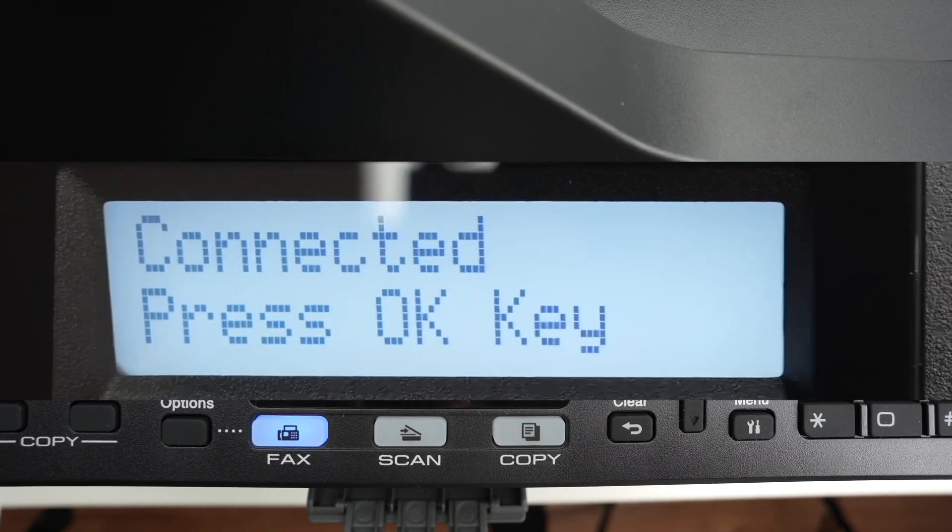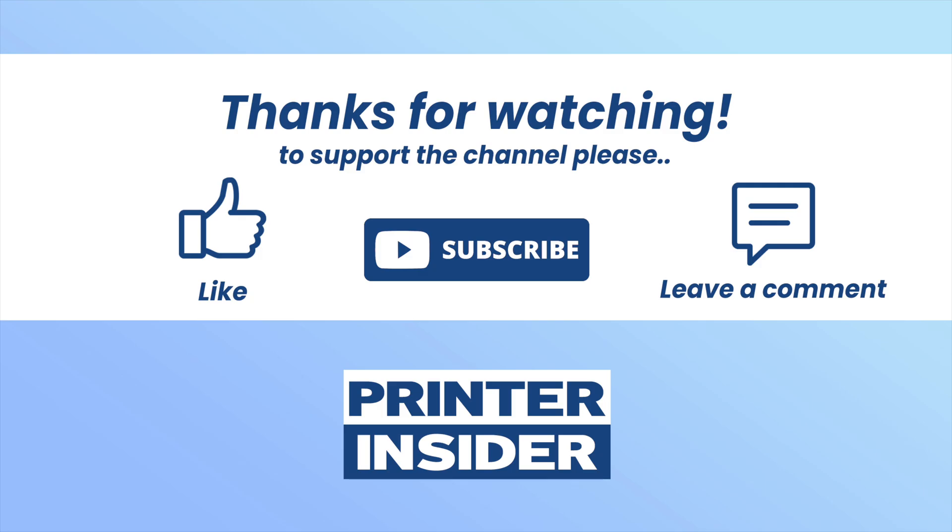Thanks for watching. I hope this was useful. Please leave a like, subscribe, and I'll see you in the next video.